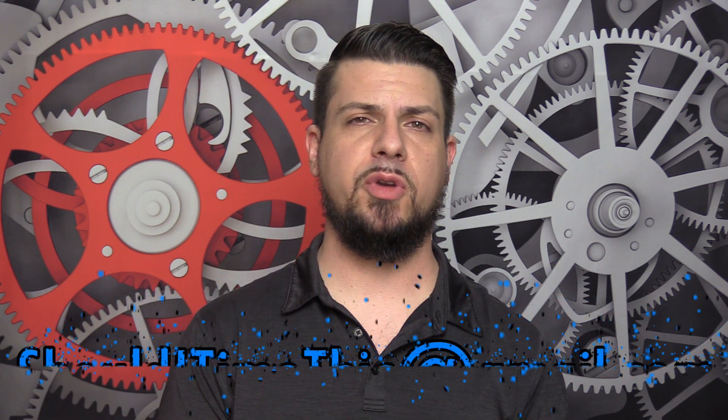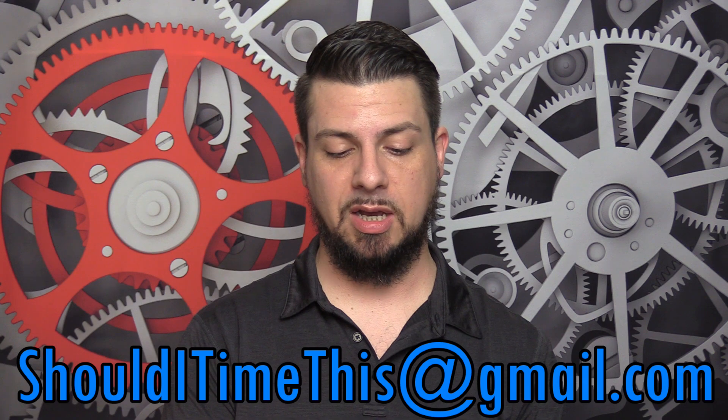Another big shout-out to Steve — thank you very much for sending this in. Hit the like button to show Steve some love. He sends in a lot of the watches that you get to see reviewed on this channel. If you have anything you want to see reviewed here, email me at shoulditimethis@gmail.com. Leave your comments down below, and I'll see you all at the next one. Thank you very much.